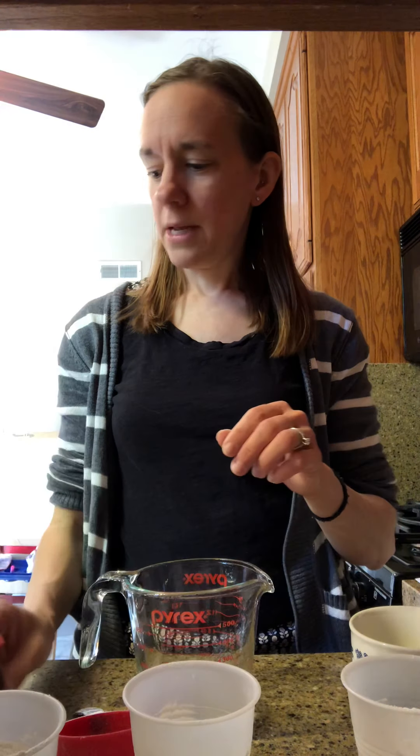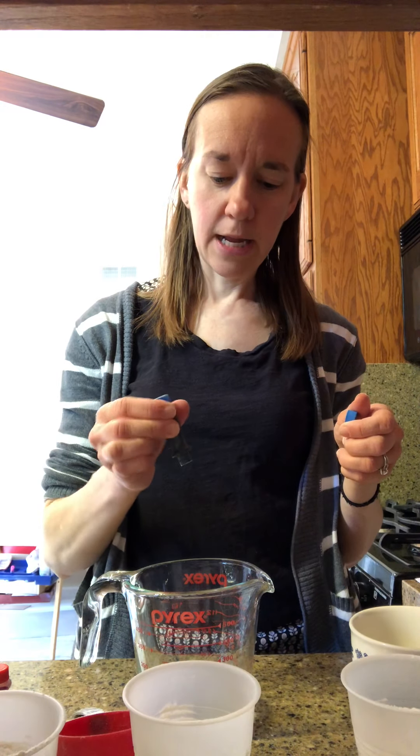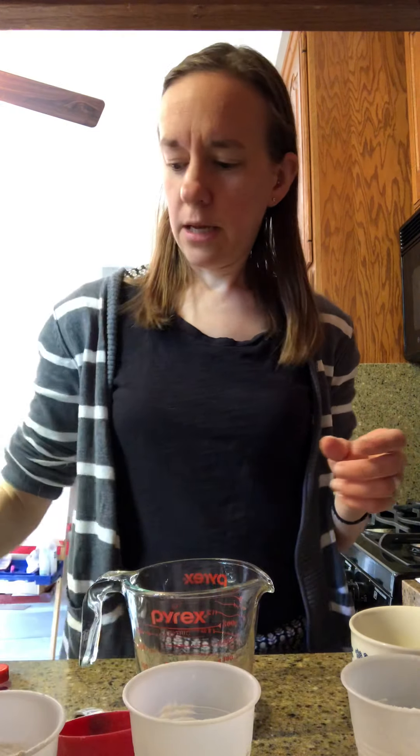My girls asked for pink, purple, and blue today, so we'll see how we kind of make these colors — it's an experiment in mixing. I'm gonna start with blue; I'm just gonna add a couple food coloring drops to this water and give it a little stir, and then I'm gonna add it to my cup of flour and salt.